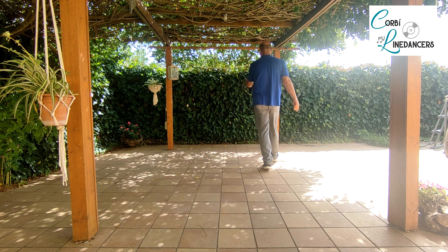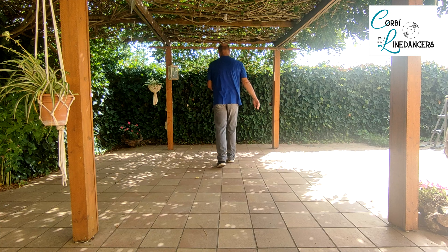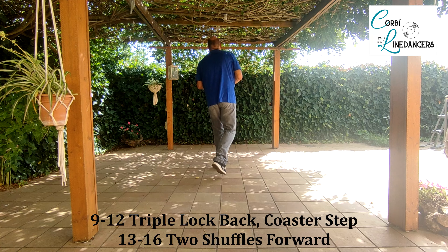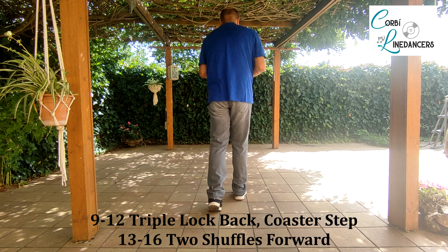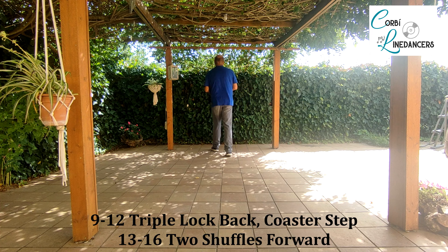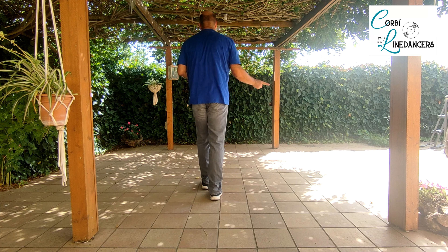Pas toco, pas toco, pas costat darrere — second section, segona secció: it's a triple step with lock back, a coaster step, and two shuffles forward. Un triple enrere amb el peu dret amb lock, girant per davant, un coaster step i dos triples endavant. Step lock step, coaster step, and a shuffle step.